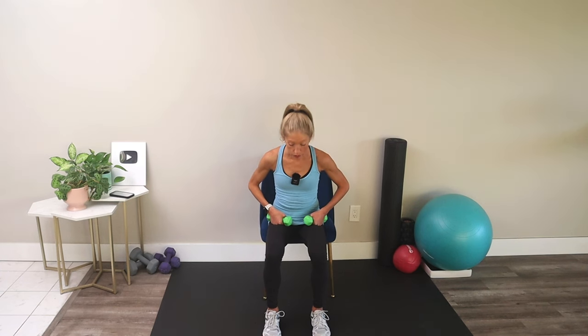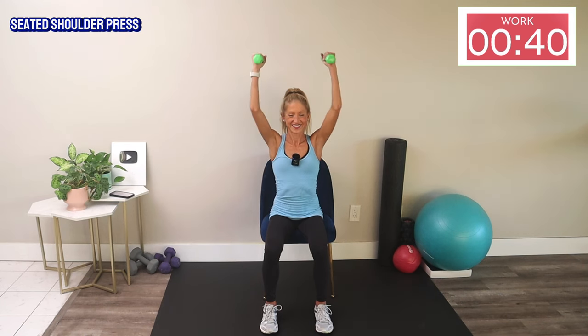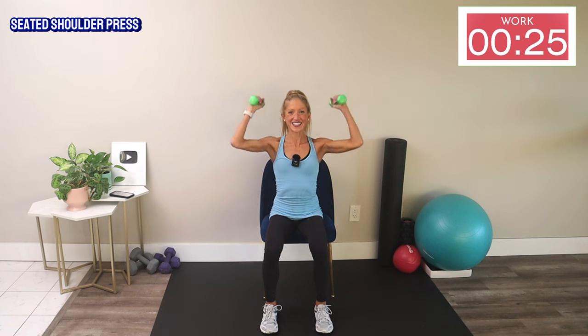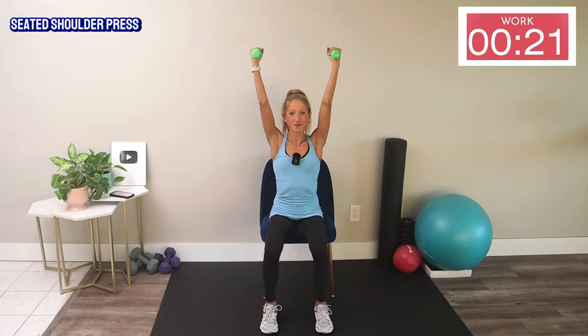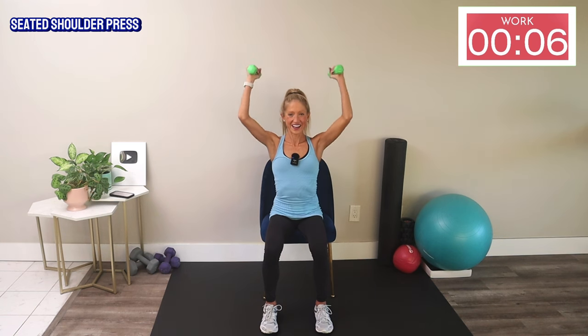Let's work on our shoulders. Sitting again, bring your hands up toward your shoulders, abs nice and tight, keep your ribs down. We're going to press the weights over our head and back down. Sitting makes this harder because you can't use your lower body to help — you're really isolating your upper body. Really press up and down — we're getting strong together!